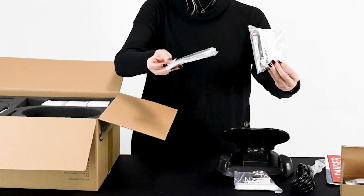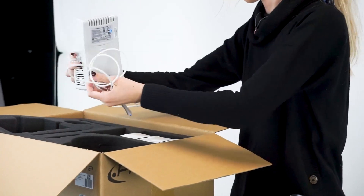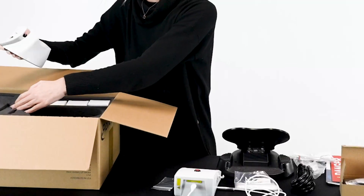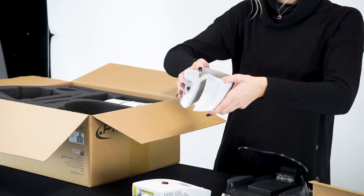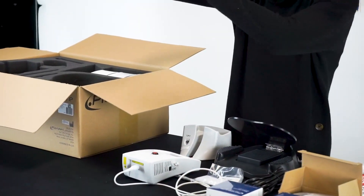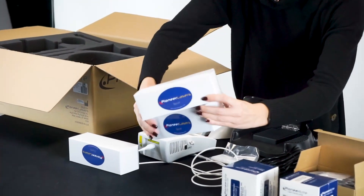One whitening handpiece, one Pioneer Elite 3-watt dial laser with foot pedal and fiber cable assembly, one charging cradle, ten standard tips, ten perio tips, and three pairs of laser safety glasses.